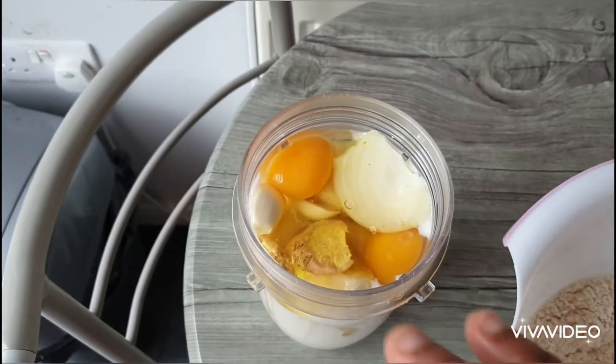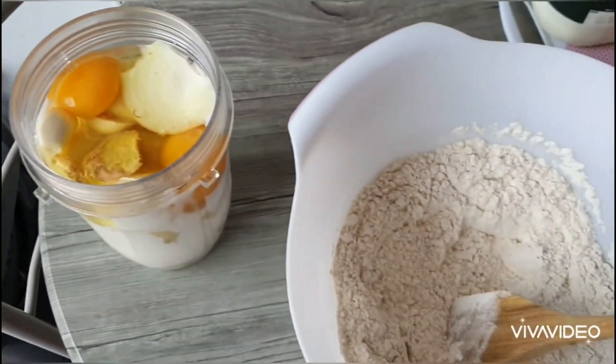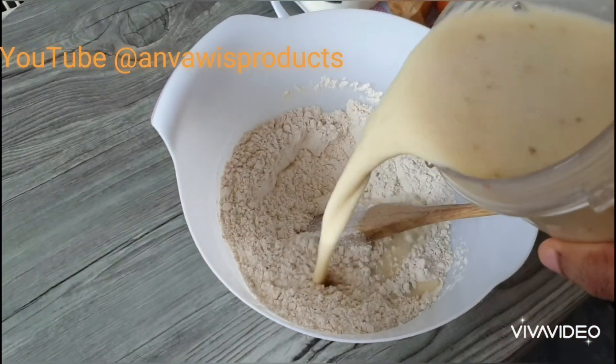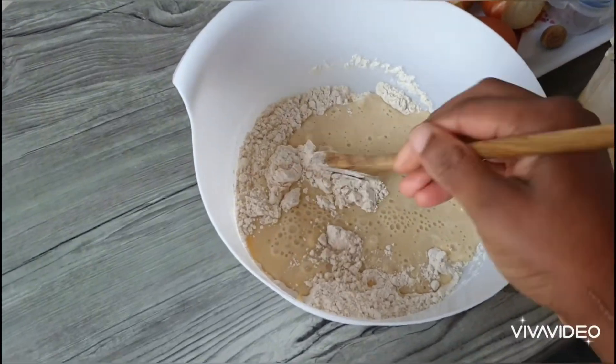The milk and everything is ready. I'm just going to blend them together and put them in here. As you can see, all the mixtures are blended. So just put them in gradually and stir together.